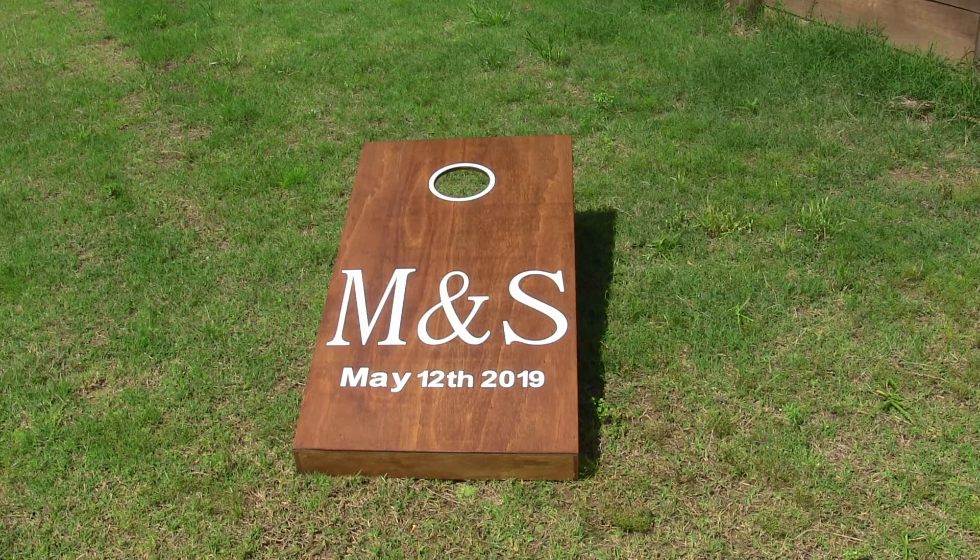This is one of two cornhole boards that I made for my niece's wedding. It's just made out of some plywood, and then I put some vinyl letters on it afterwards.